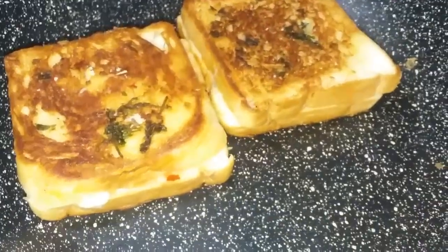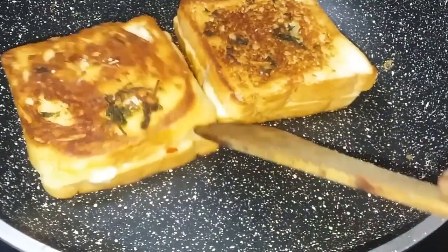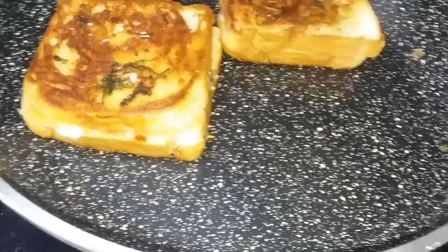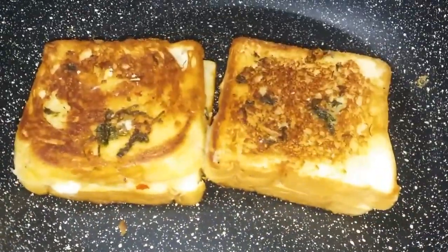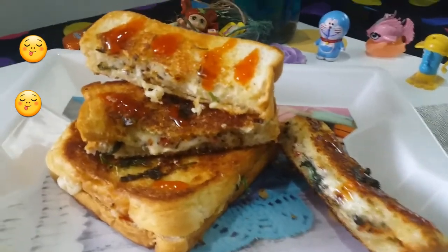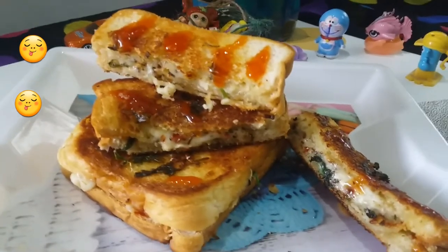Now the two of them are ready. Now we have the bread ready for this. We have the butter, cheese and garlic bread ready. You can eat it like this.